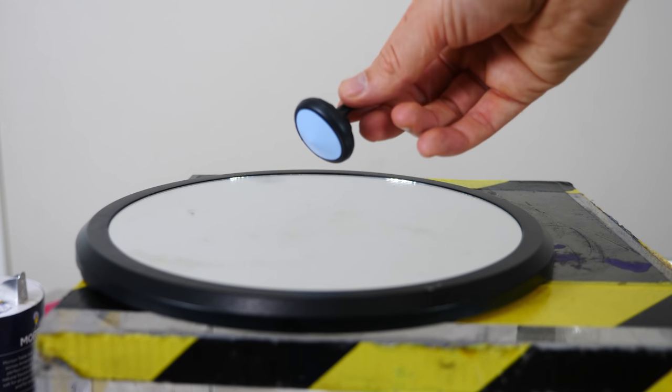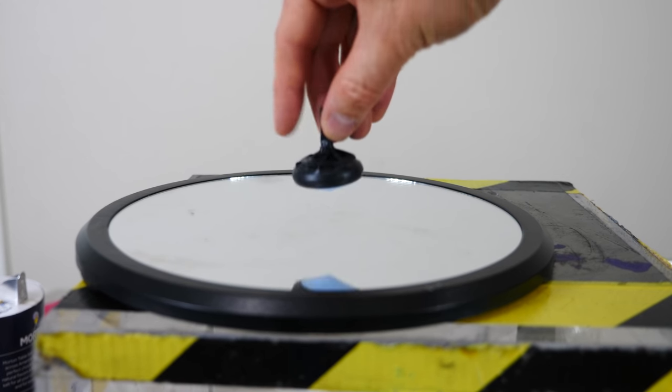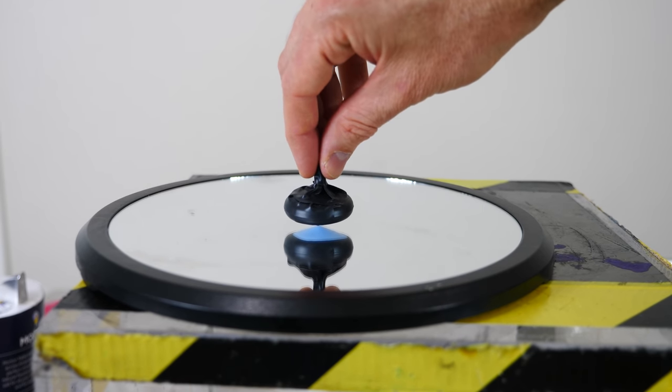Hey everyone, today I'm going to be showing you this mysterious top that spins forever. Once I start it, it won't stop.